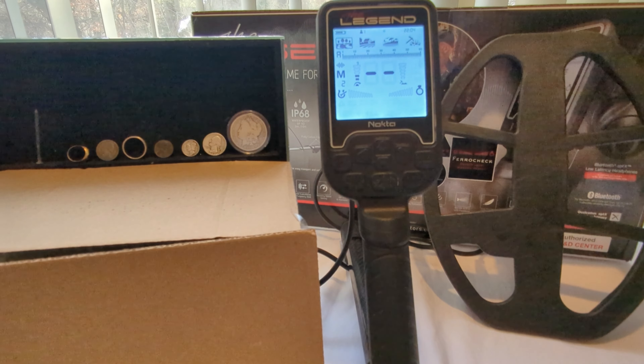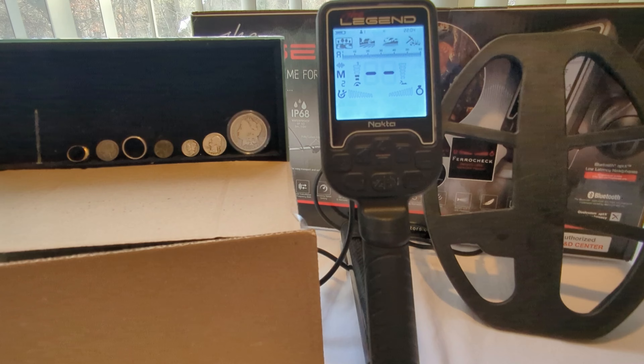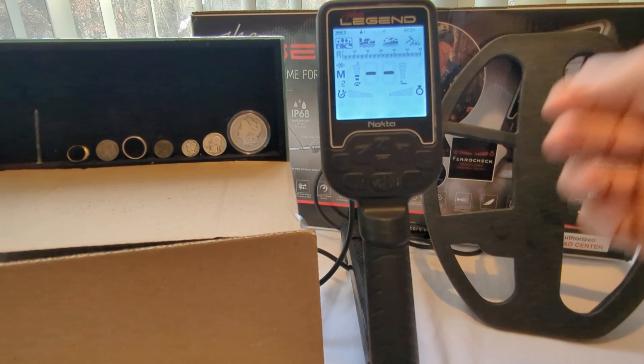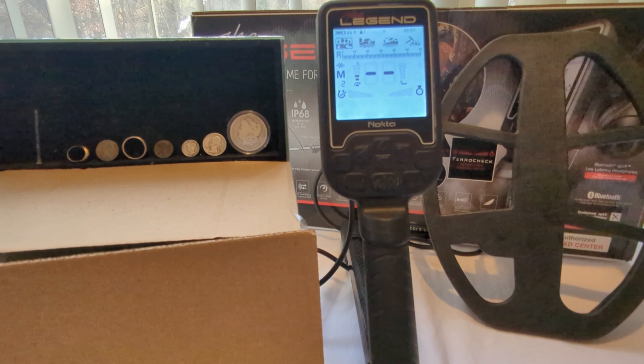What's going on YouTube? Chris from Jersey Digs here. Welcome to another episode. I'm switching it up today and taking you all to my new and improved experimentation station to dive into one of the settings that I think confuses most new users of the Legend, and that is the tone setting.